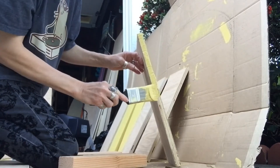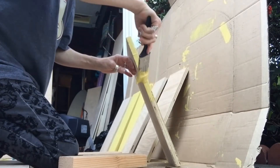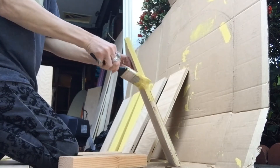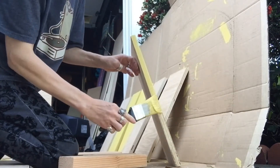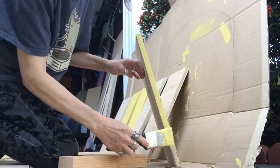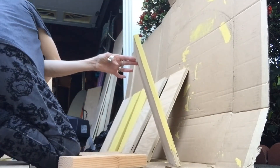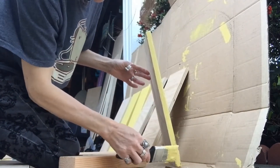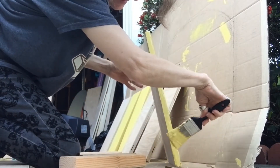I told them I wanted the most non-toxic paint they had. I wanted to get indoor-outdoor paint, but that was not non-toxic at all, so I got indoor paint. Hopefully my boards don't get moldy again like they did last time.